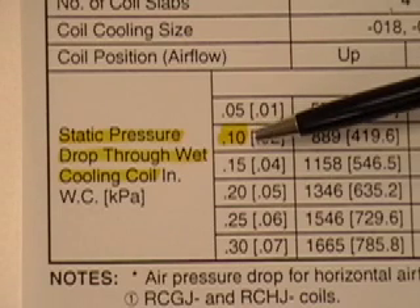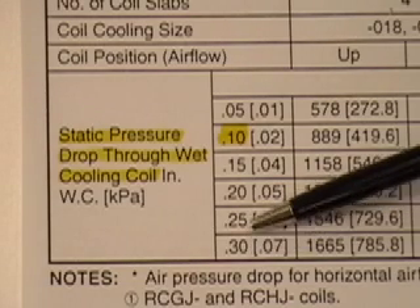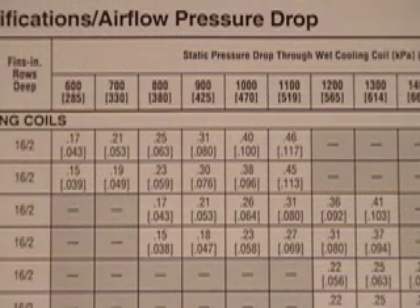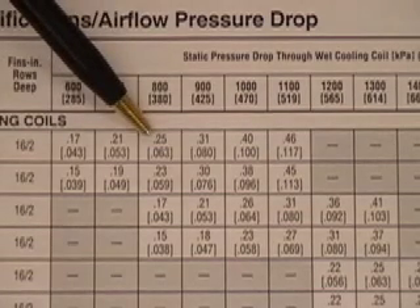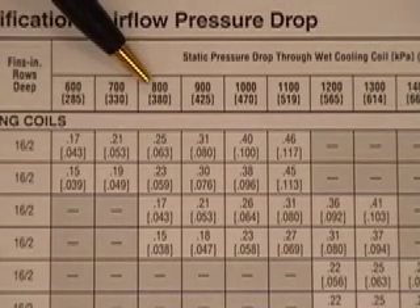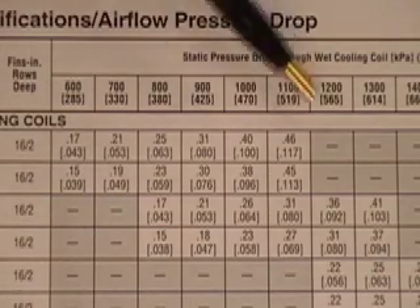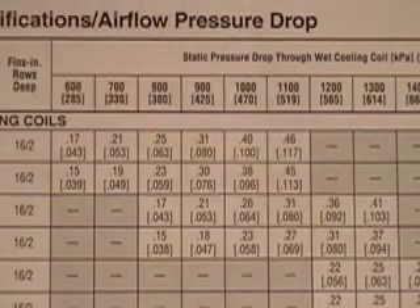You will typically find these numbers to be higher — you will seldom see numbers this low. Numbers tend to be in the range of 0.25 up to 0.35 inches of water column. Here is the pressure drop chart for another model of coil, which is much more representative of what you will see in the field. As you can see, the pressure drops are much higher: 0.25 inches of water column at 800 CFM, and for a 1,200 CFM coil, the pressure drop is 0.36 to 0.31 — about three times higher than what we saw with the former coil.